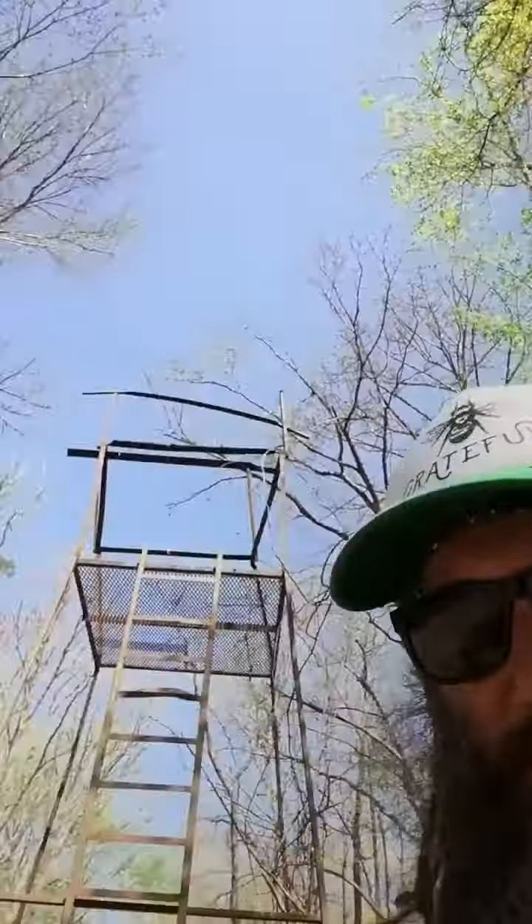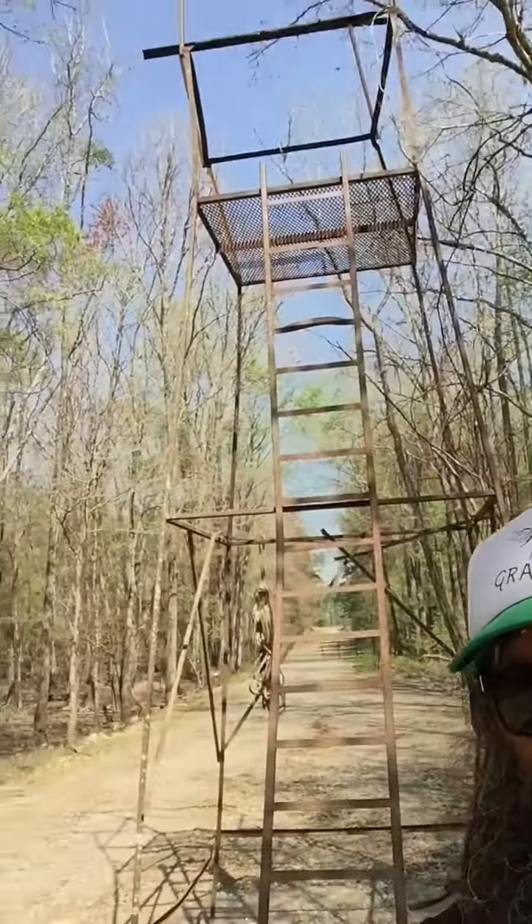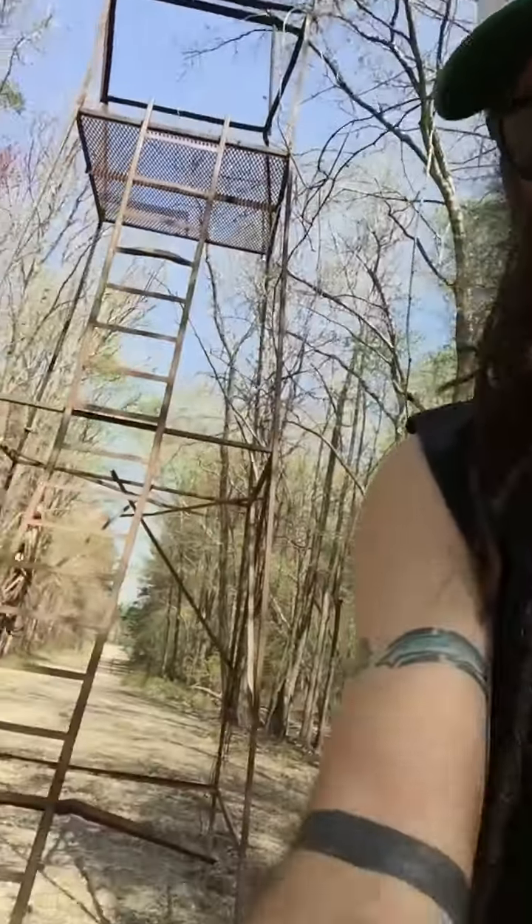I've got one up on a tree over there, bracket strapped to it, and I'm about to put this one up. This reminds me of Tom Seeley. This one's about 15 feet in the air. Behind me is some kind of crazy stand — it's a little rickety, but I checked it out. So I'm going to go ahead and take this beehive, put it up there, and maybe come back in a week and check on these.